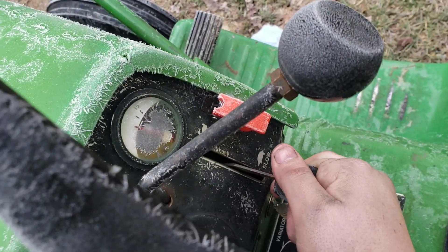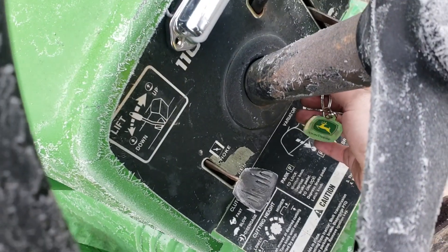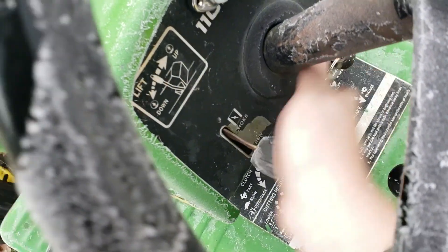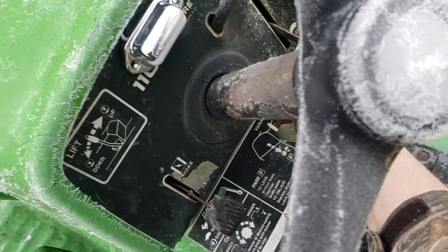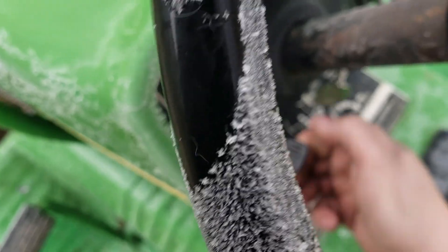Choke, a little bit of throttle — not much, but hopefully it's enough. It turns over, it's pretty cold. A little bit. Choke again.